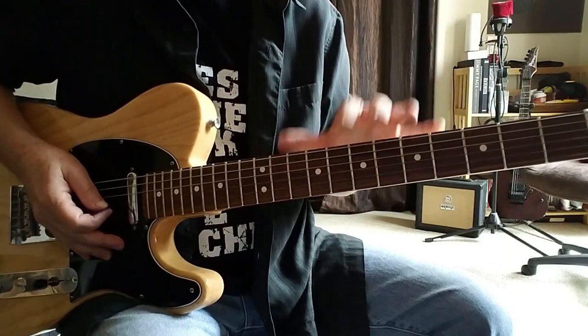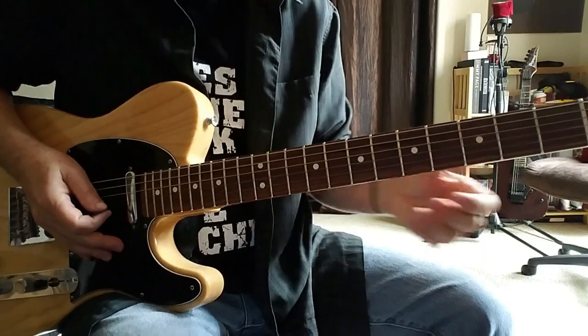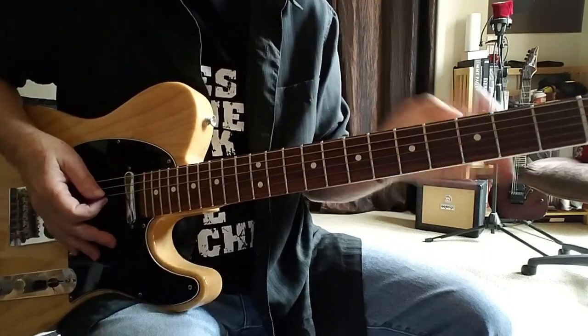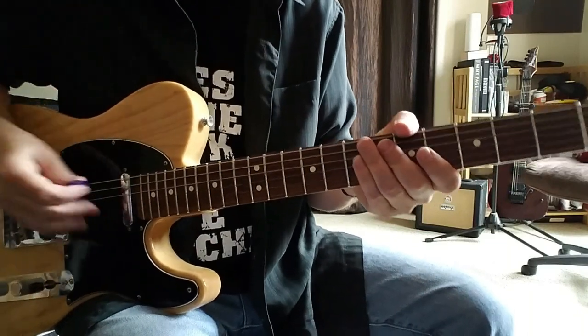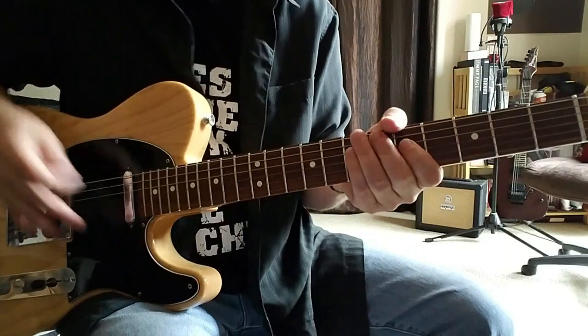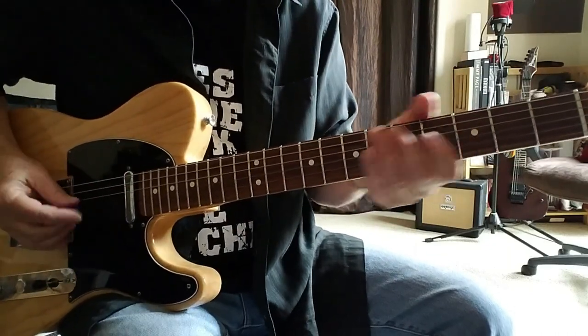I've got the guitar tuned down a half step so we are in E-flat standard tuning. And there's just one section of the bridge — three notes in that section where you can't capture that lower register, but a small price to pay to play such a great tune. So let's get right to it; again I'm in E-flat tuning.